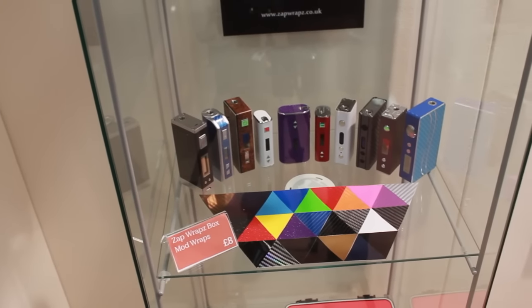I'm going to be covering a mod wrap today. This was kindly given to me free of charge for review by Zapwraps — I bumped into them at Vape Jam the other week. He asked me which mod I had on my person. I happened to have my SX Mini M Class on me, so we headed over to his stand and he showed me a display full of different mods and some of the different designs that apply to mods.